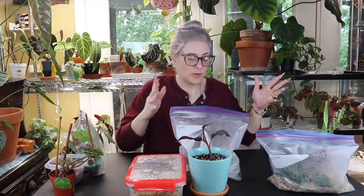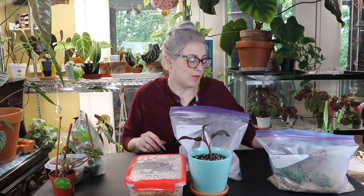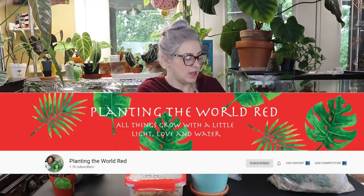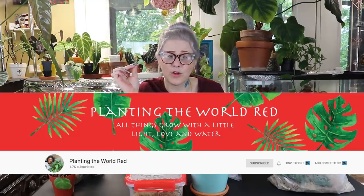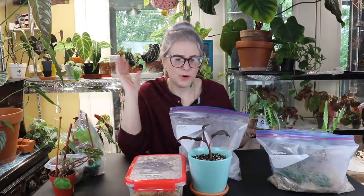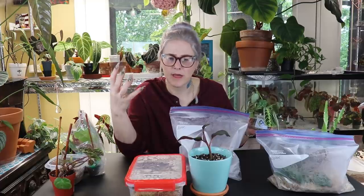First we'll talk about the stuff that Ashley sent me from the channel Planting the World Red. If you guys have not heard about her channel you should definitely go check it out — she is a cutie patootie. She's been killing it on Instagram lately with her self-portrait photos, she has such a beautiful smile, and her personality is really bubbly and upbeat. If you like plant channels, go check her channel out.